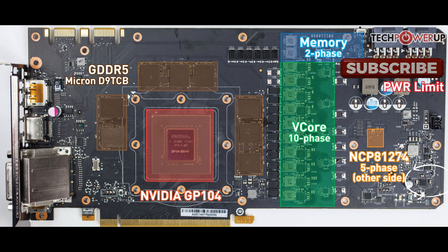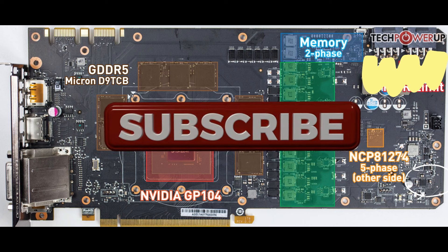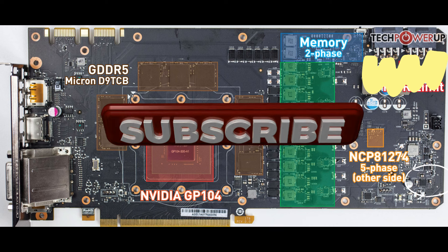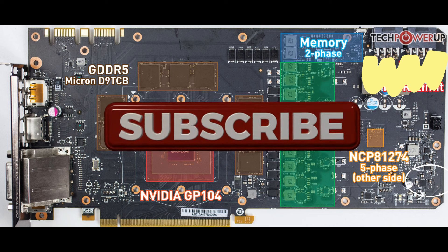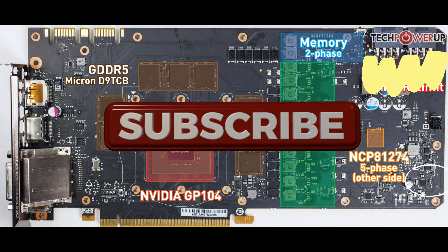Until I get more graphics cards to mod, I'll be doing smaller mods like this. In the future I'm hoping to mod all my cards, and I'll be continuously doing this. If you like what I'm doing here, please support the channel by liking, commenting, and subscribing. Thank you everyone for watching, and don't forget to get her done.